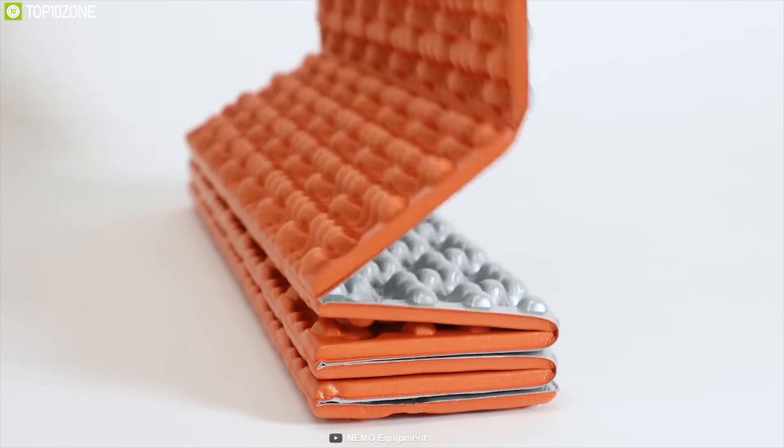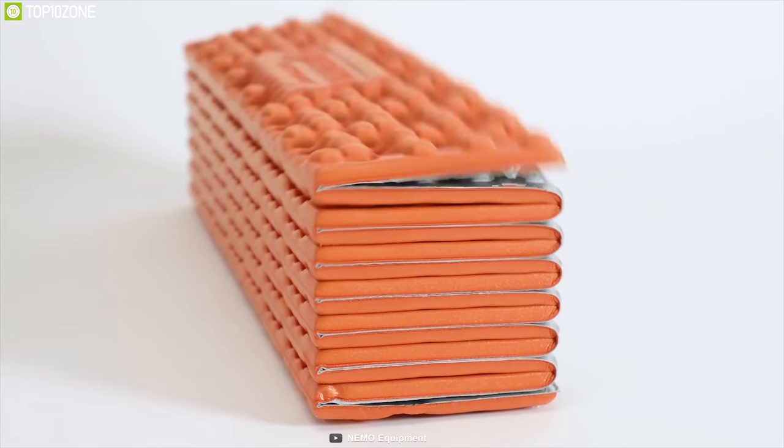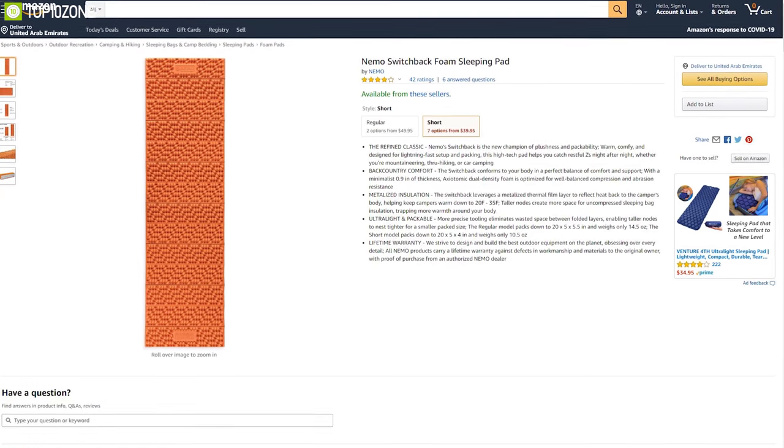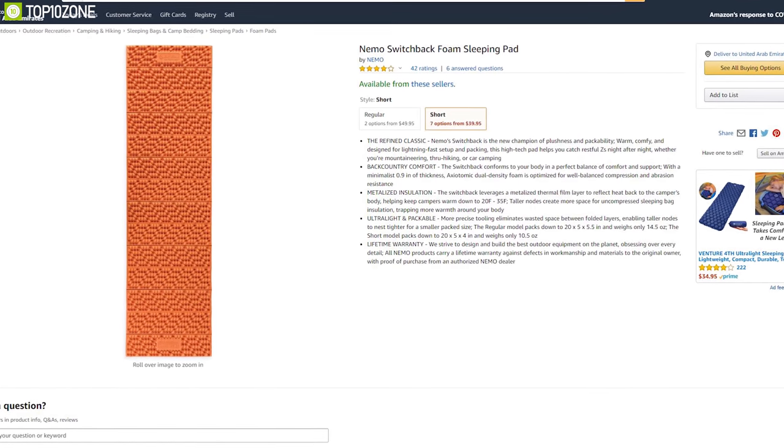The NEMO Switchback is rugged, comfortable, versatile, and lightweight. Being a consideration of cheaper prices, this pad can give you the best outcome and you can get it from any online store very easily.